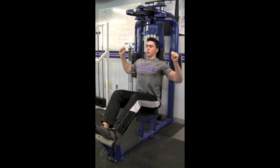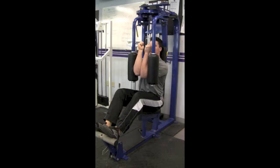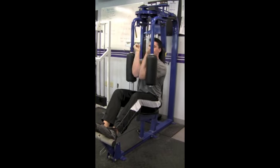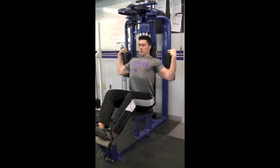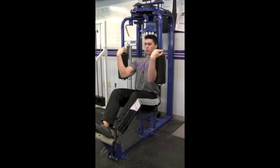Externally rotate the arms and pull back until the elbows are just behind the back. Make sure the end position involves a pause, and the start position involves forearms touching.